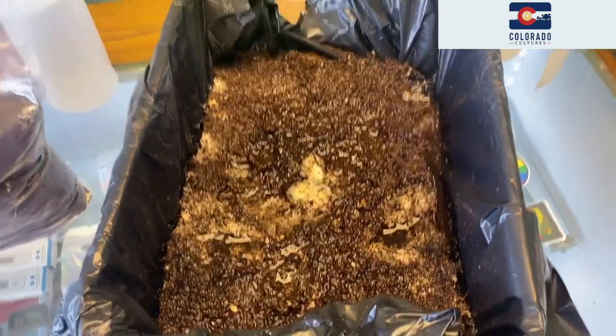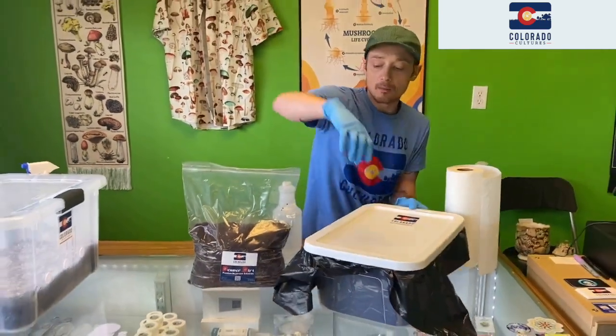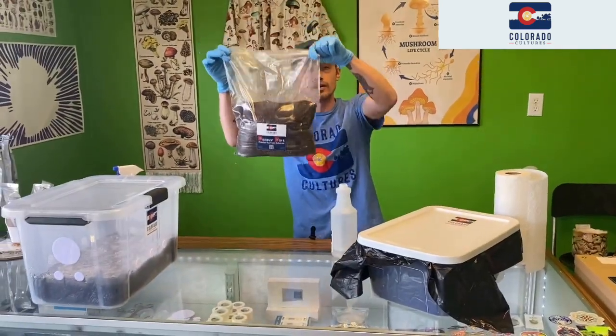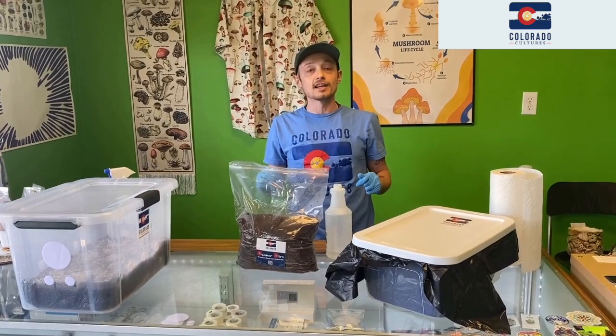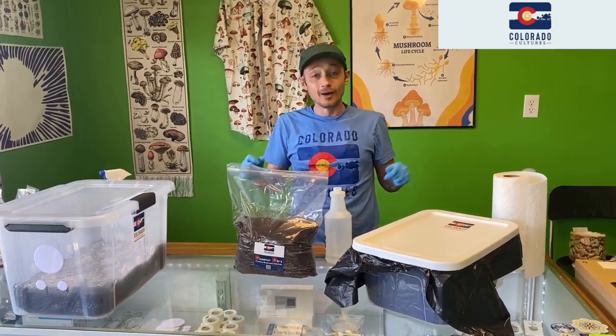We're going to let that chill out for a little bit. When we come back, we're going to take our Denver Dirt and basically case our tanks to show you how we do our second flush.